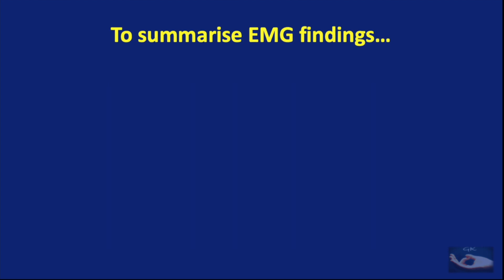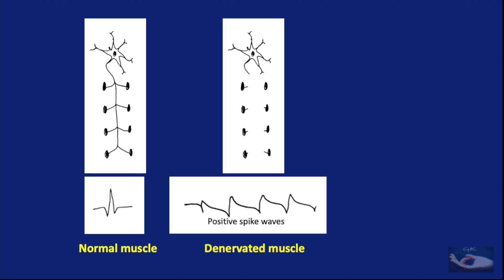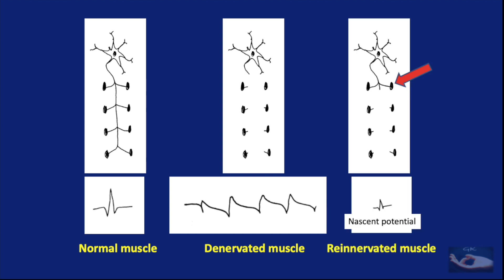To summarize the EMG findings: the motor unit action potential in a normally innervated muscle, the positive spike waves and fibrillation potentials recorded in denervated muscles, and the nascent potentials recorded in the re-innervating muscle with a few fibers getting re-innervated in the beginning.